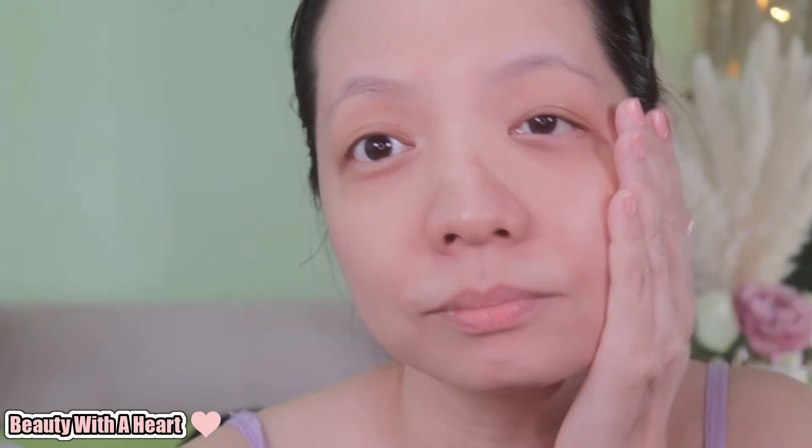I chose this toner as it states it cleans the pores and exfoliates them. I have matured skin with open and clogged pores filled with milia seeds. As I get older I get more milia seeds. Although this toner doesn't claim it removes milia seeds, I just hope it can help provide a clear and clean skin base for me since it exfoliates.